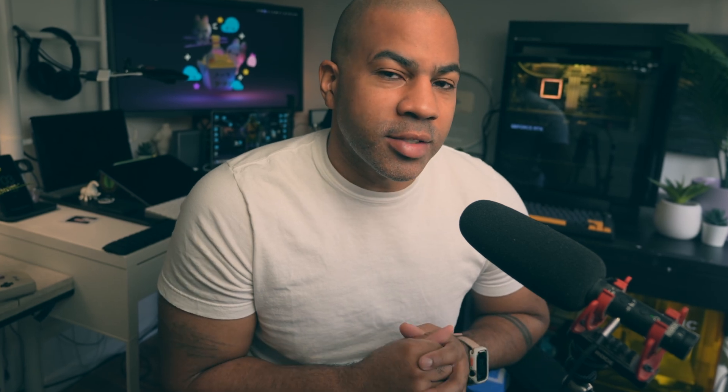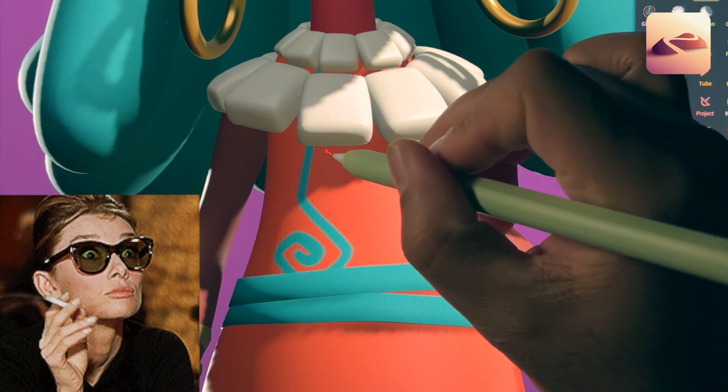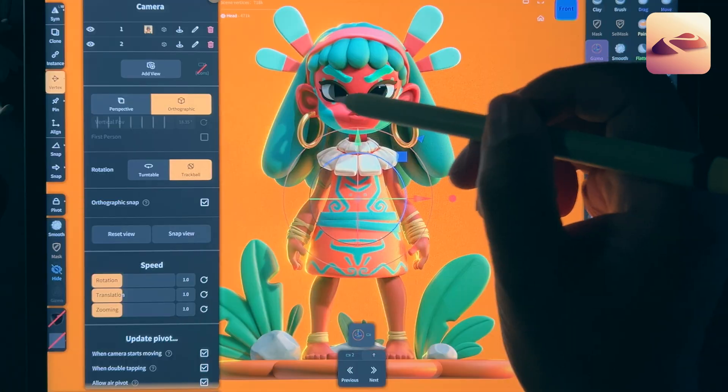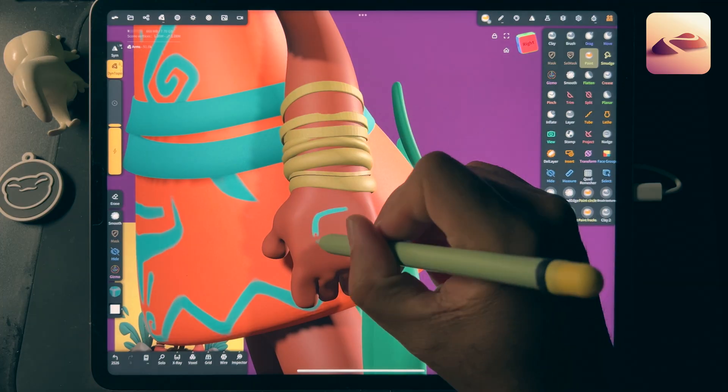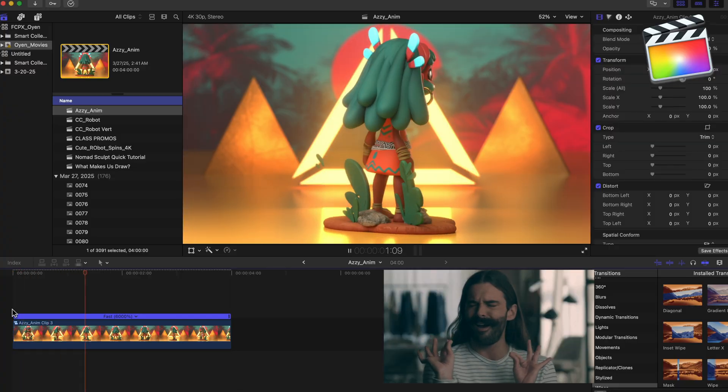So here's what you'll learn in class: how to create that simple, classic 3D head shape, choosing primitives to block out the body and hair, keeping your sculpt smooth and efficient, tips and tricks for stylization and keeping the art fresh, Blender prep and the full pipeline from tablet to computer, and creating a clean, beautiful character turntable.